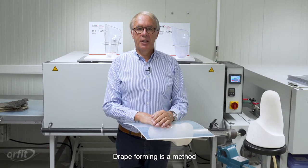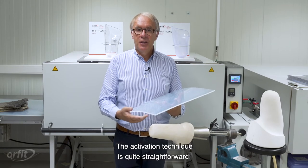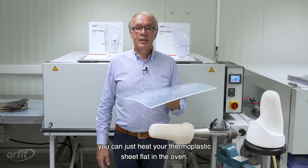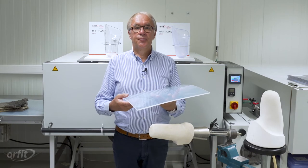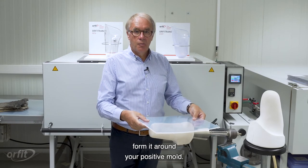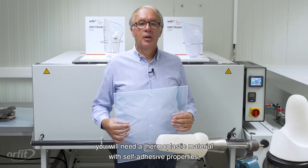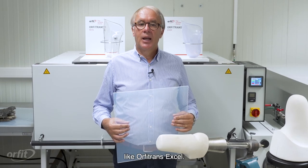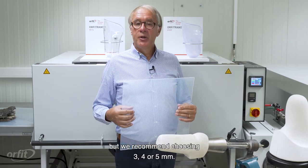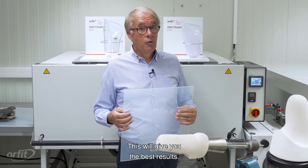Drape forming is a method to make thermoplastic prosthetic sockets, liners, and orthoses. The activation technique is quite straightforward — you can just heat your thermoplastic sheet flat in the oven, and when it's activated, you can manually form it around your positive mold. For drape forming, you will need a thermoplastic material with self-adhesive properties, like Orfitrans XL. It comes in different thicknesses, but we recommend choosing 3, 4, or 5 mm for the best results.